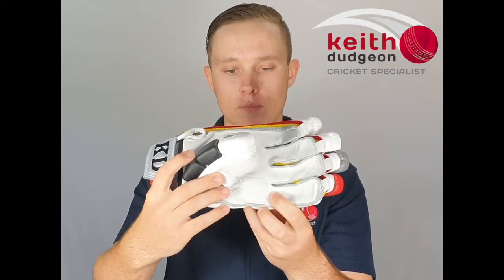The palm is made of a traditional calf leather and, as you can see here, we've also got a double layered wear pad to prevent tearing where the grip rests on the palm.